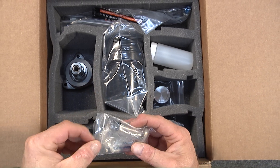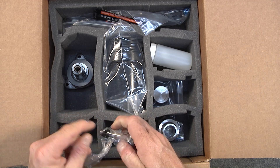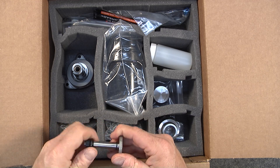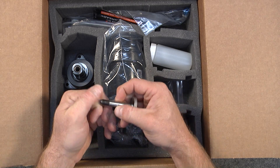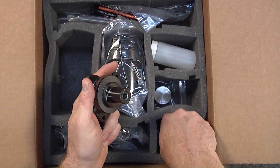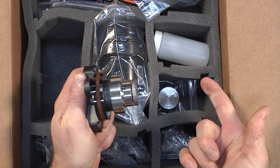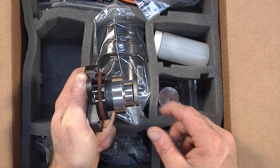This is the center stud, and the center stud retains the bushing onto the flange. During the installation process you'll see how this stack-up appears when properly assembled, as shown in the installation video.